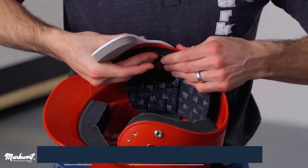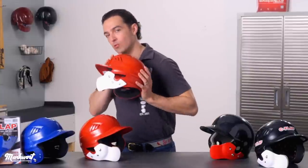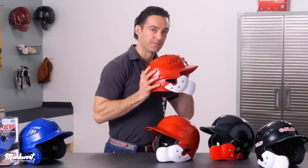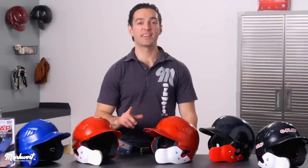Your installation is now complete, and you are now ready to step into the box with your Marquardt C-flap. Remember, the C-flap comes in two models: one specific to the right-handed batter and one specific to a left-handed batter. Overall, the steps for both are the same, so no matter which side of the box you stand on, pick up the appropriate C-flap and follow the respective steps as outlined today.